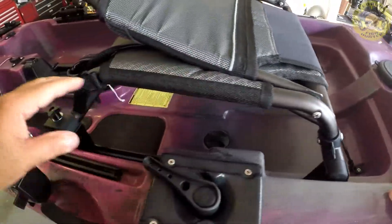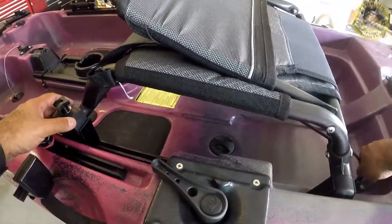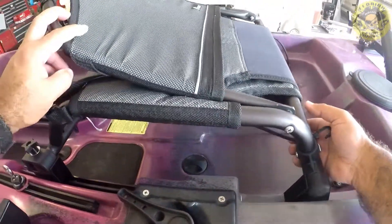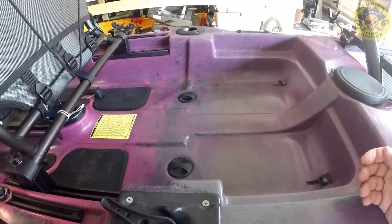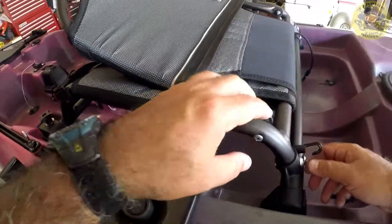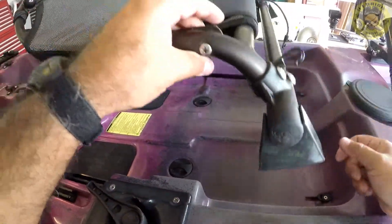And that's it — she's on, guys. Full functionality of the seat as before. Still tilts up, no problem. These will stay on because they're clipped on.